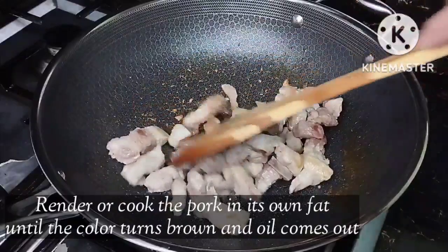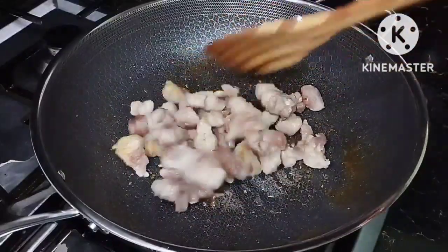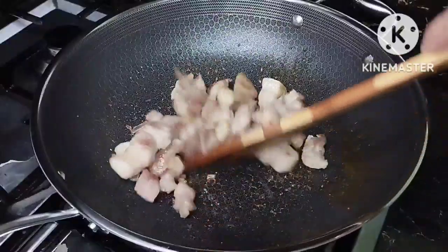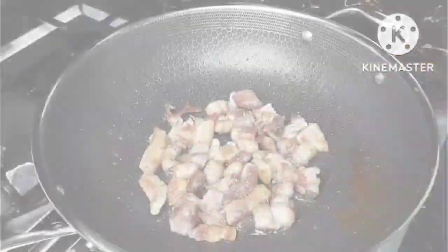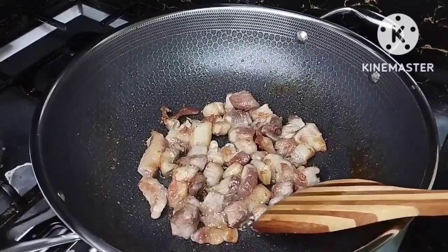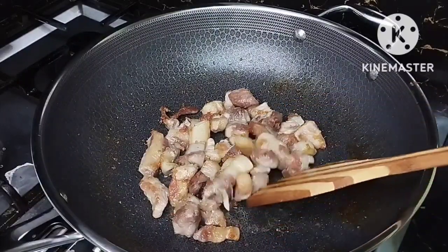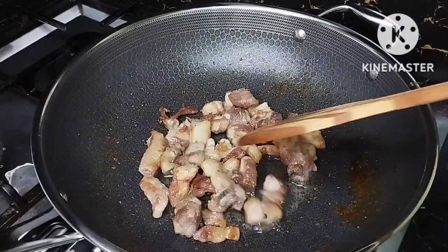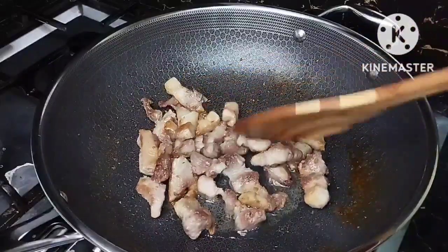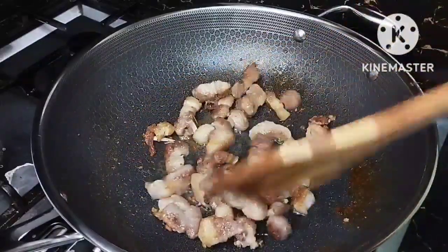Just continue to stir your pork until it becomes caramelized or brown. As you can see, the color of the pork is already brown. This process is called rendering — rendering the pork. As you can see there's a small pool of oil at the bottom; that came from the pork itself because the pork belly has fat — that's all flavor.